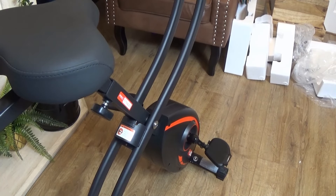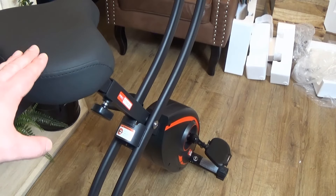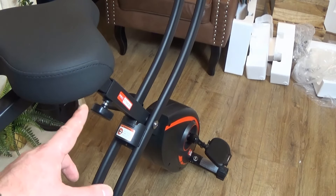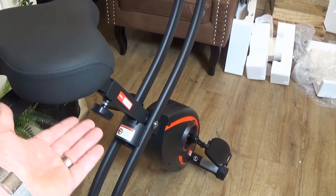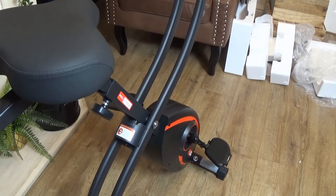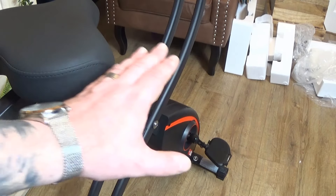A problem a lot of people have been having is buying this and not being tall enough to reach the pedals. There's nothing on Argos or anywhere that states the minimum height. I've measured and the seat at its lowest is 30 inches from the pedal, so if you measure your inside leg you'll get a good idea whether you're tall enough. At its maximum height the seat is 35 inches from the pedal, so again measuring your inside leg will tell you whether you can reach the pedals at the furthest point.